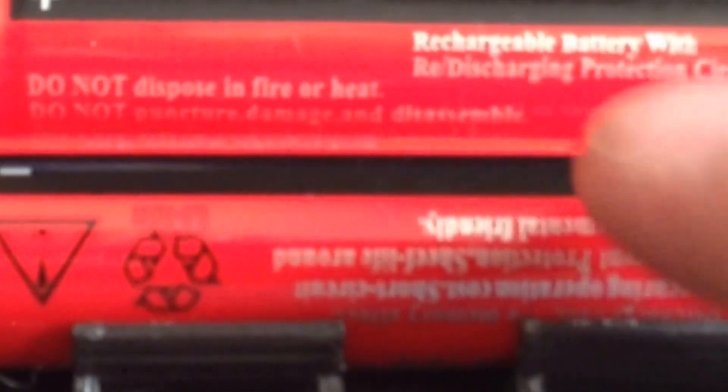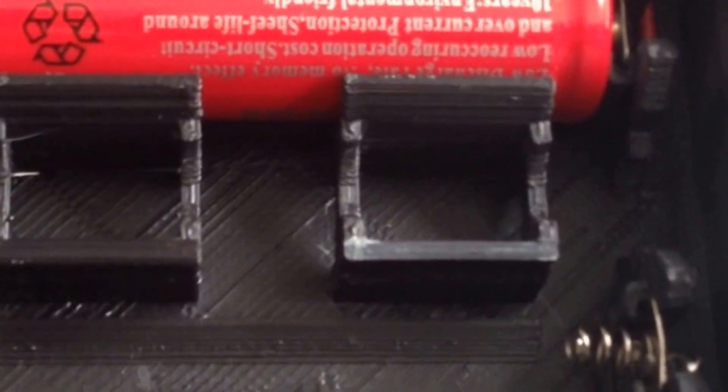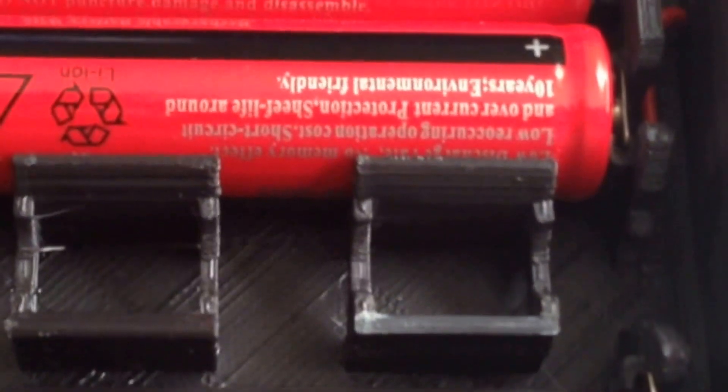One other issue I ran into is right here — these are the battery holders. The tolerances on these are the reason you absolutely have to get the batteries they recommend, because the tolerances are so tight. Once you have these batteries in, they're fairly hard to get out. Unfortunately there's no charging circuit here, so you actually do need to take them out to charge them up. In this case, this one here has actually broken off. The other two are fine, and it still holds the batteries in there without a problem, so I'm not going to worry about that for now unless I lose another one or two.